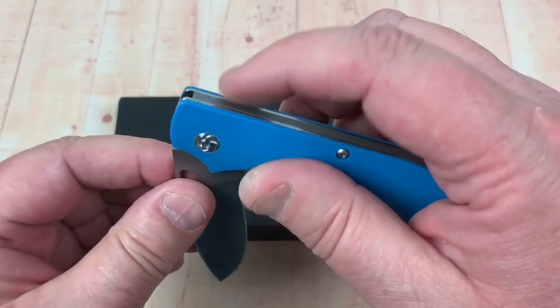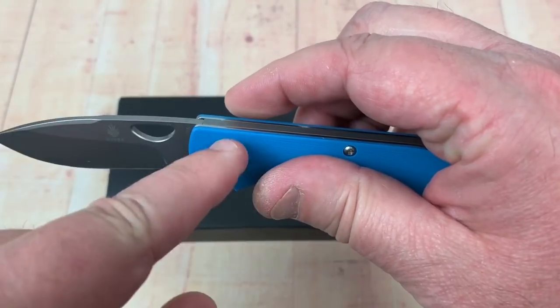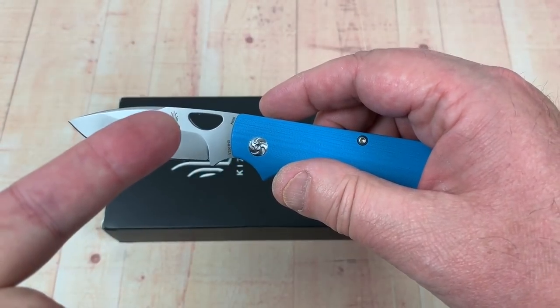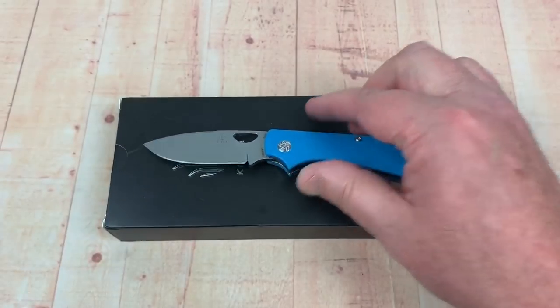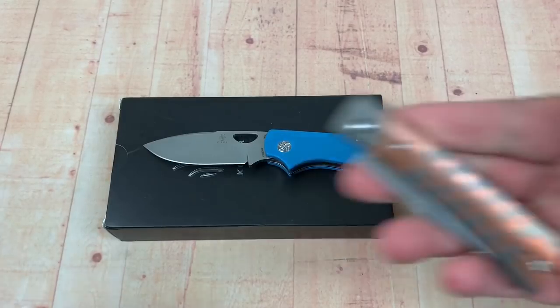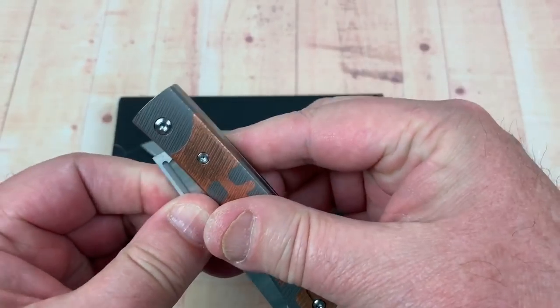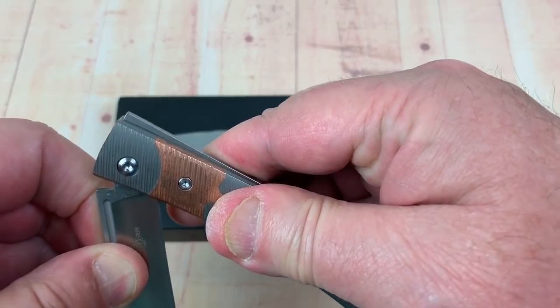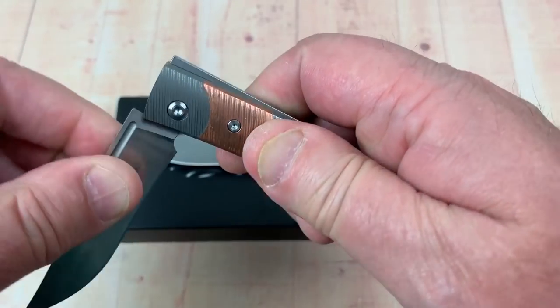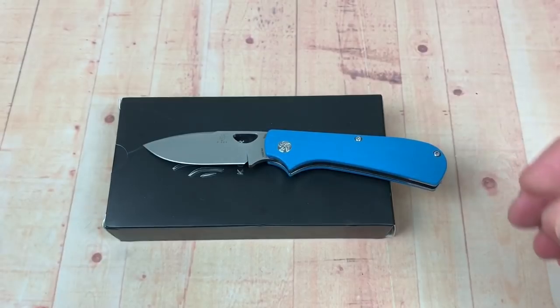The magic of the Zip Slip is - you see the top here - it does not move like a normal slip joint does. If I had a normal slip joint - I have a normal slip joint, I'll show you real quick. This is the Tucson TS-123. You see how that top kicks up like that on a slip joint. You guys know that.